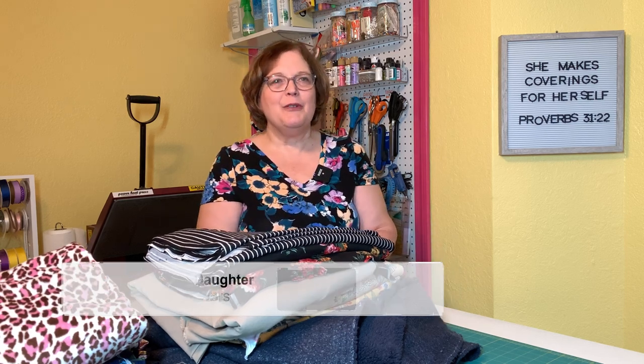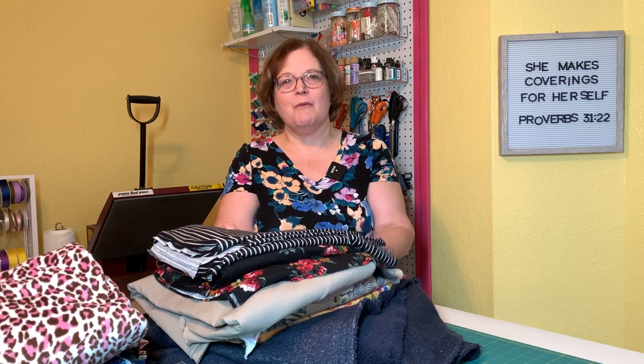Hi, this is Kim from Dorothy's Daughter. Welcome to my channel. I'd like to say a special welcome to all my new subscribers today — it is great to have you in our community. If you're not subscribed yet, go ahead and click that button down below and don't forget to press the bell so that you get notified. We do some live streams, so you definitely want to be notified when we are live.